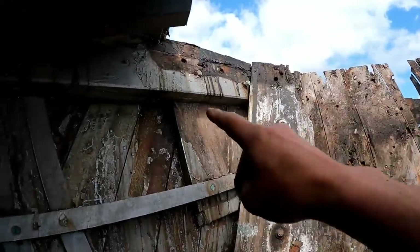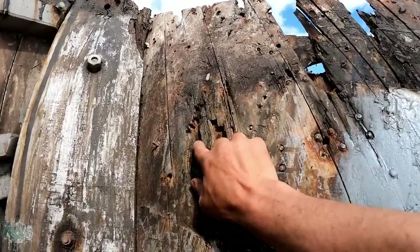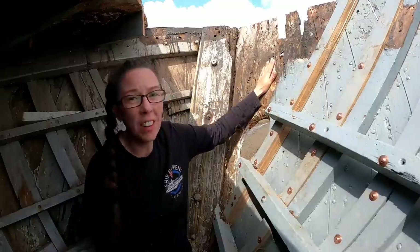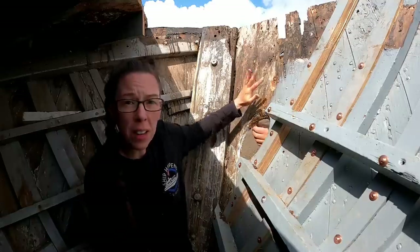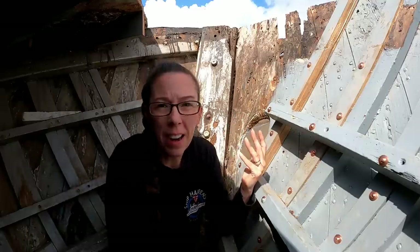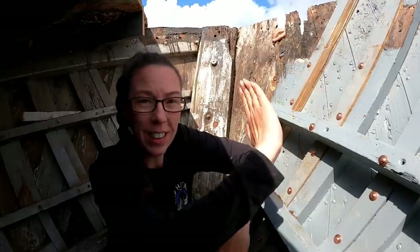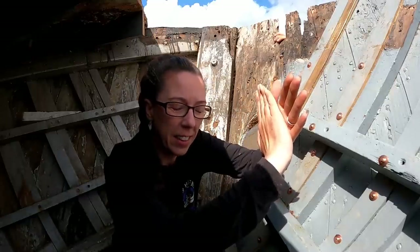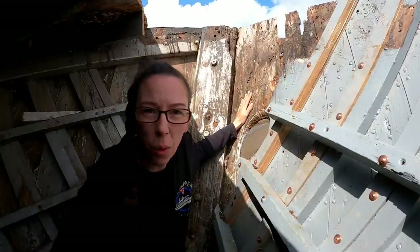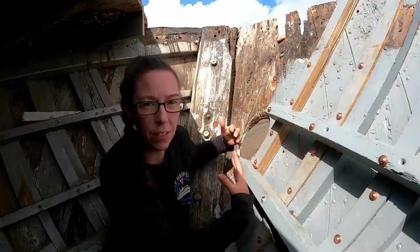We've now removed the wedge bit on the port side - we removed the starboard side - and as we sort of knew, behind it there were rotten planks. We've got these planks on the inside that really need changing and there's no frames in the way, so we can actually cut out the sections we need and change these planks. But on the other side at the back there are also planks that need changing.